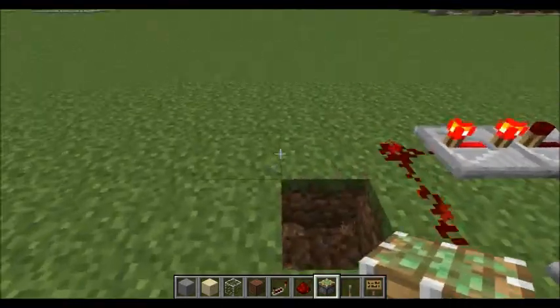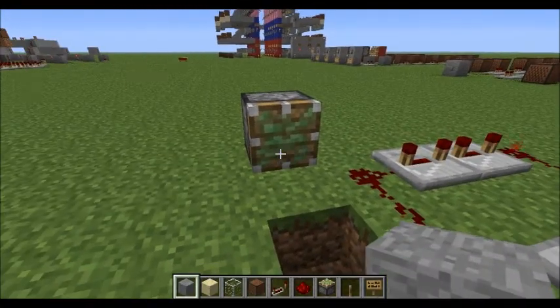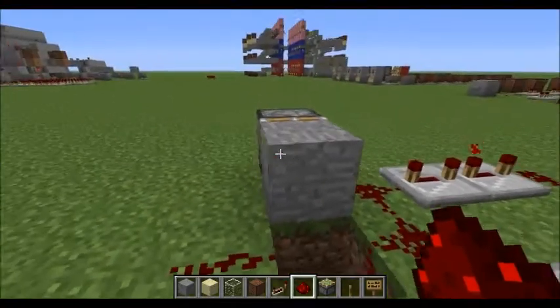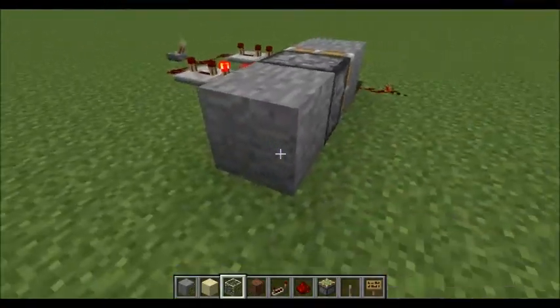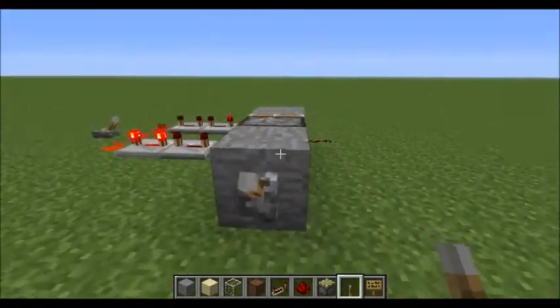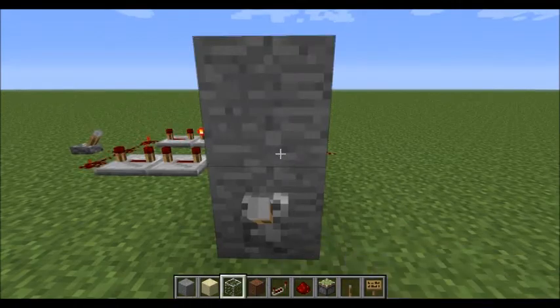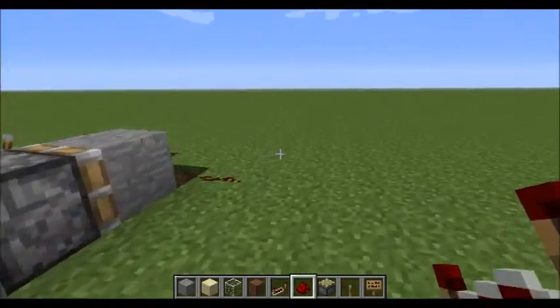Next we're going to dig a hole right here. We're going to throw down a sticky piston, and attached to the sticky piston is going to be a block. We're going to run the redstone through there — that way when this piston is activated it will shut off the drum machine. Right here we're going to stick a switch and put a sign that says 'power switch'.